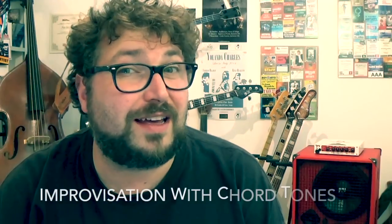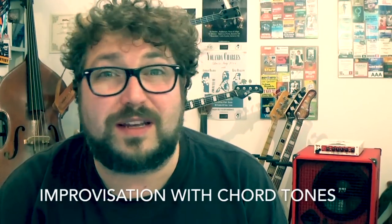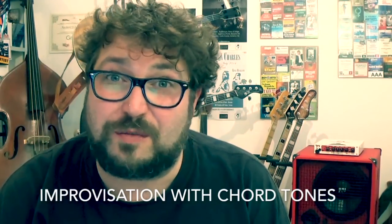Hello to everybody here, it's Federico Malamand. I would like to suggest something to apply when you will improvise something with your bass.